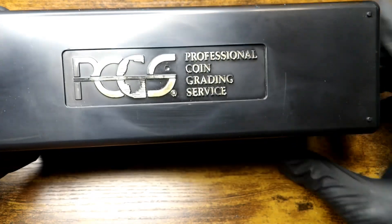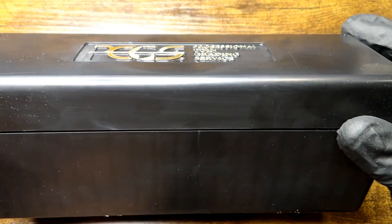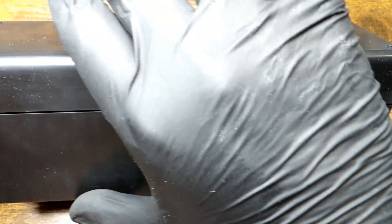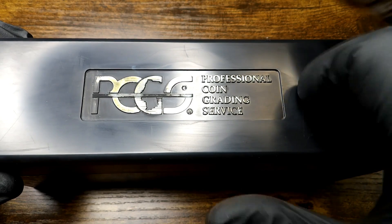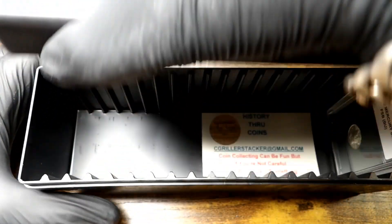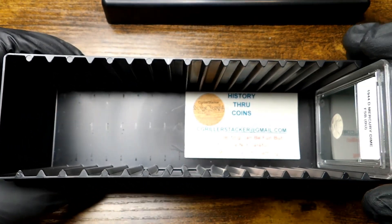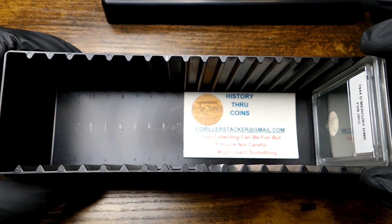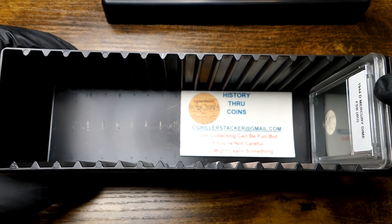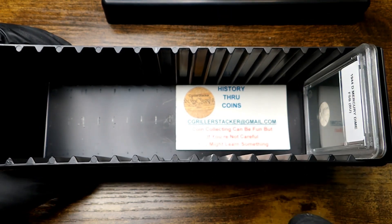What we're going to look at now is a professional coin grading service box. In case you folks haven't seen these before, these are the boxes that your graded coins come back to you in when you send them in for grading. They are a hard plastic — as you can hear, they have a lid that snaps on. You can see the different corrugated slots that go in here. This is not a PCGS slab but it does fit in the box; other slabs from other companies will fit in this box too — just make sure you test before you start jamming them in there.